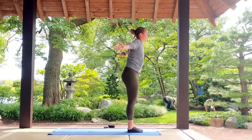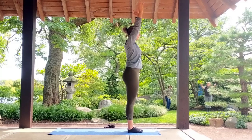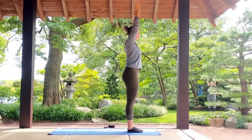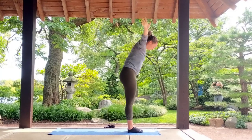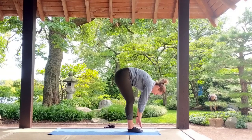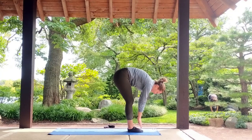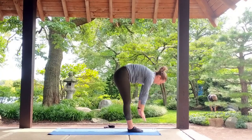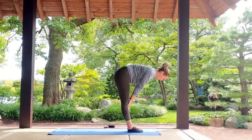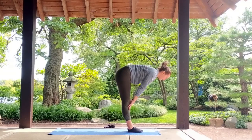Mountain pose. Arms come up overhead. Shoulders are away from our ears — sometimes we tend to hike them up. Turn your pinkies in. Inhale here, exhale, forward fold. Breath here. Halfway lift — iron out your spine. Release.